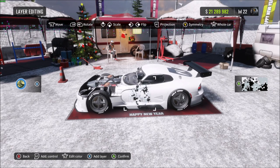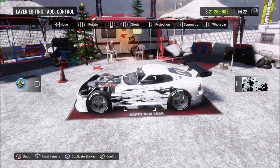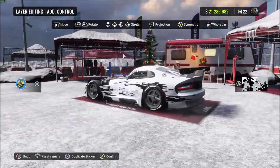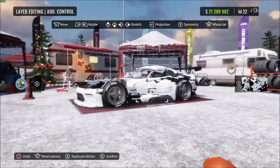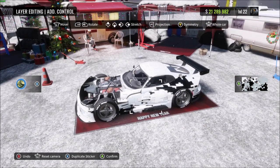The first thing you want to do is press your add control button — that's the left trigger for consoles or the corresponding button on PC. That allows you to stretch the vinyl using the d-pad on console or the PC buttons, so you can stretch it out to make sure it goes to the front and back of the car, and stretch it up so it reaches the roof and also the bottom of the side skirts.